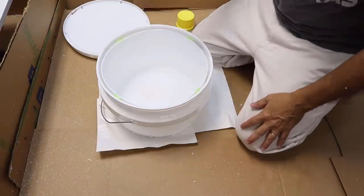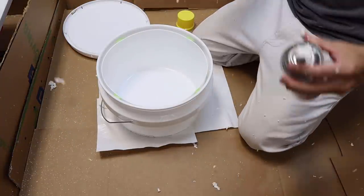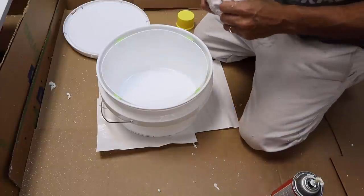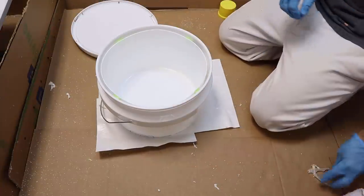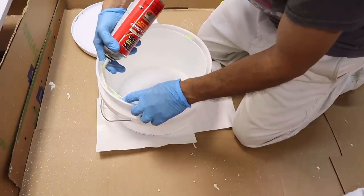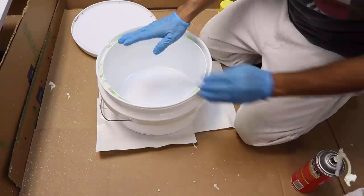All you want to do is go around in there and just spray the foam. You want it to fill up the gap between the two buckets. Don't worry about getting foam over everything — on a brand new bucket the spray foam peels right off. Don't touch it while it's wet; just spray it and leave it. If you start touching it you'll get it all over your hands, and it won't peel off your hands the way it peels off the bucket.